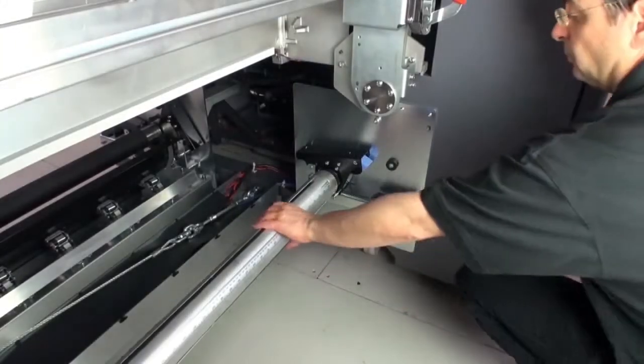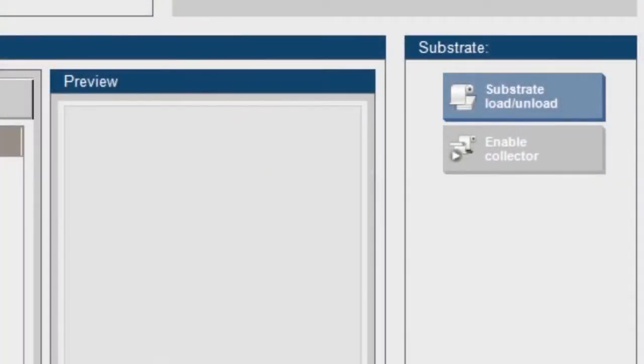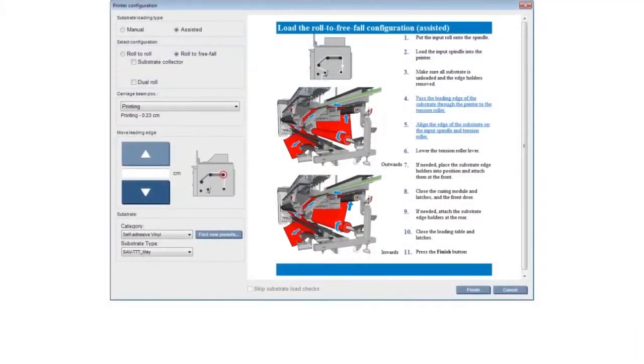Next, inflate the spindle to fix the roll into place. Go to the computer. Select Substrate Load Unload in the internal print server controls. In the printer configuration window, select Assisted under Substrate Loading Type. Then select Roll-to-Freefall under Select Configuration.